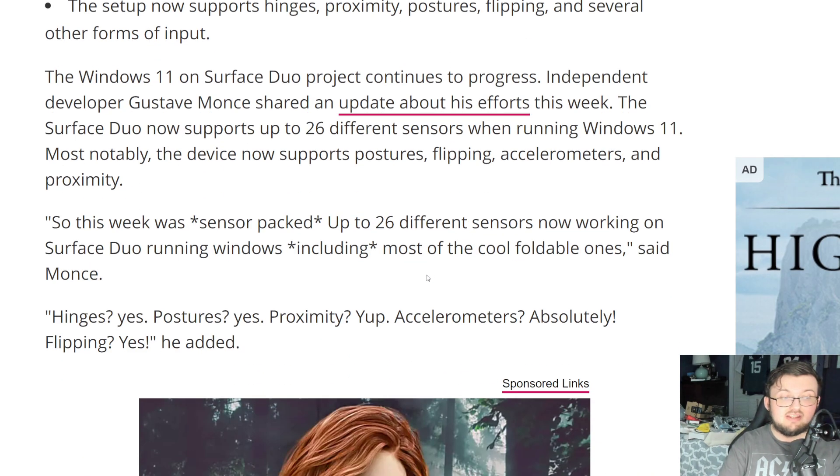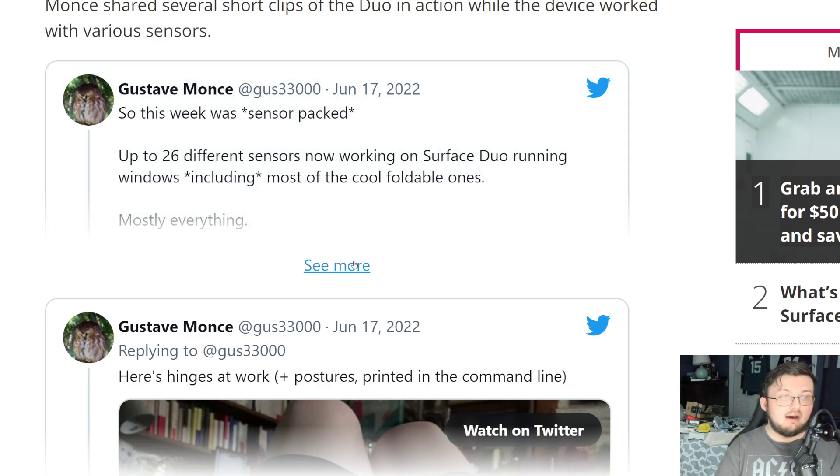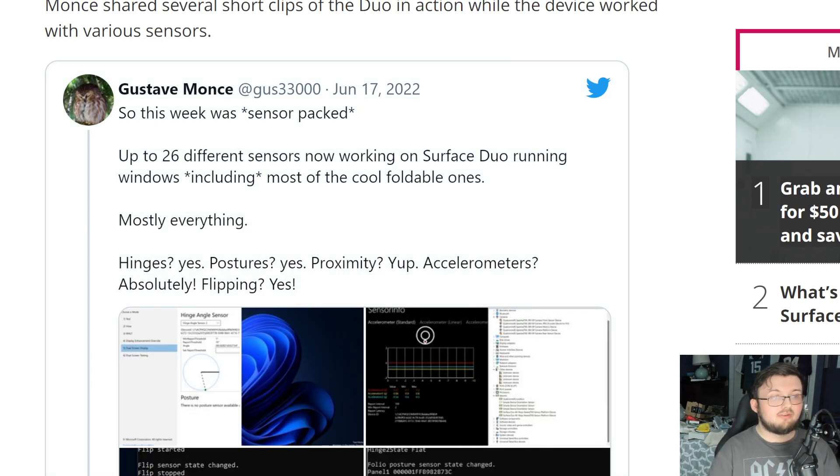And you already know this will continue to get better and better. So of course, Gus tweeted out — let me go ahead and make this bigger — it says up to 26 different sensors now working on a Surface Duo running Windows, including most of the full-fold ones.